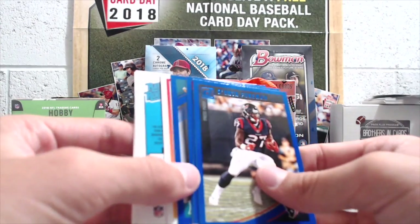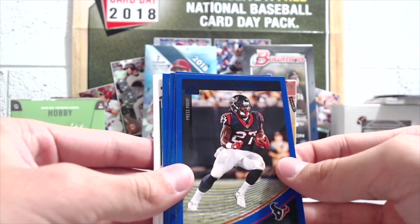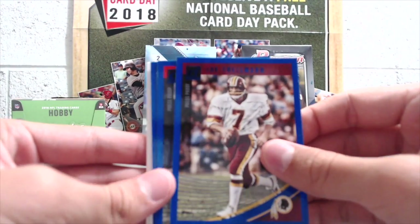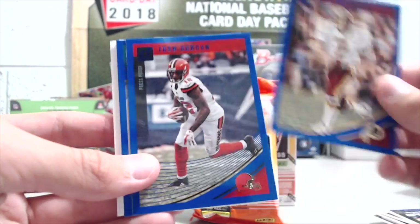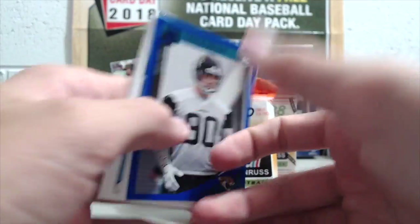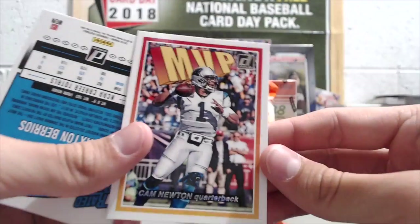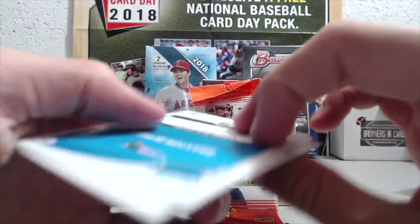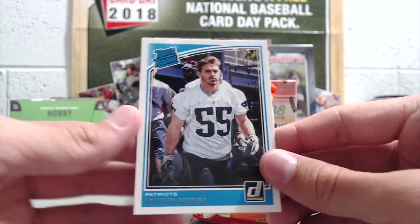One problem with these packs: the only chance for any form of hit is an autograph — a special retail version autograph. Otherwise there are no hits. These things used to be loaded back in 2015, back when they first called it Donruss Football. We bought tons of these and everything had something — you always got a low-numbered card or an autograph, relic. Notable rookies listed: DeSean Hamilton, Dylan Cantrell, and Braxton Barrios.